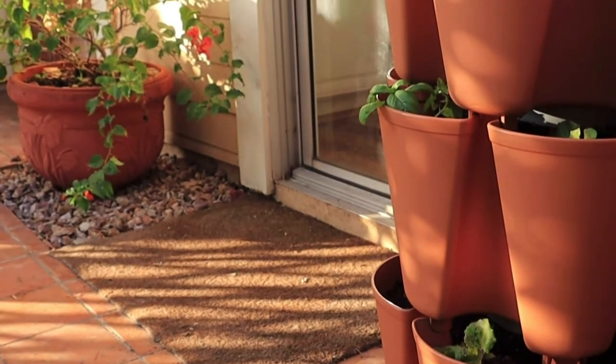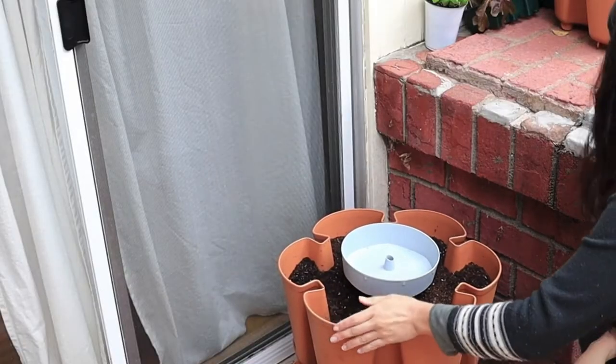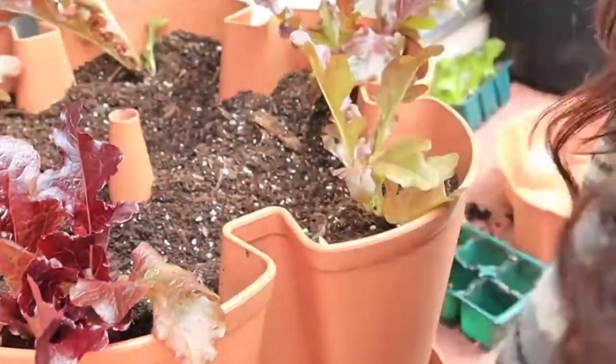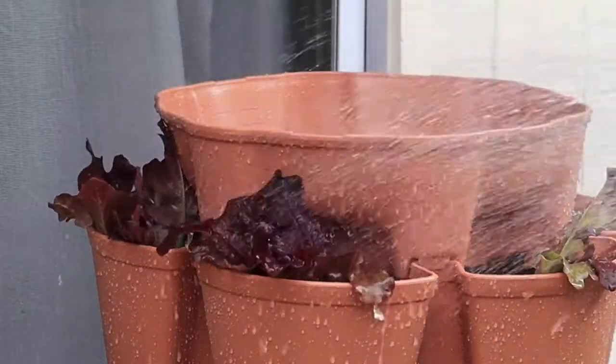I want to tell you about something I wish I had known about in the beginning — it's helping us yield abundance right here outside our kitchen door, and that is the Greenstock garden. This thing is what I wish I had started with. It makes growing food so easy, especially if you have a small space. And today we'll be harvesting part of the meal from this Greenstock garden. It's so great for small spaces, for being pregnant, for having mobility issues. I can't recommend it enough, and it happens to be on sale right now.